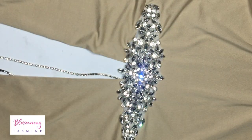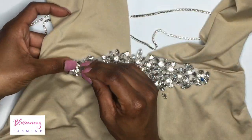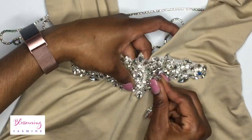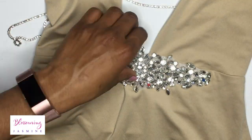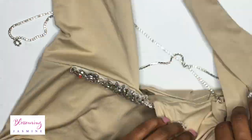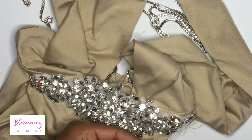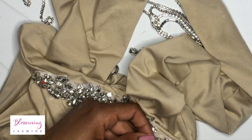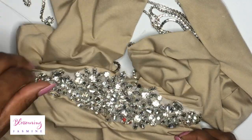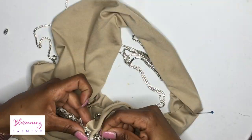I start pinning the appliqué. You want to pin the appliqué first. I only use four pins because it's a pretty small to medium appliqué. Then I get my needle and thread and begin to stitch. It takes me about a minute or two to add that additional stone that fell off — it's that easy.